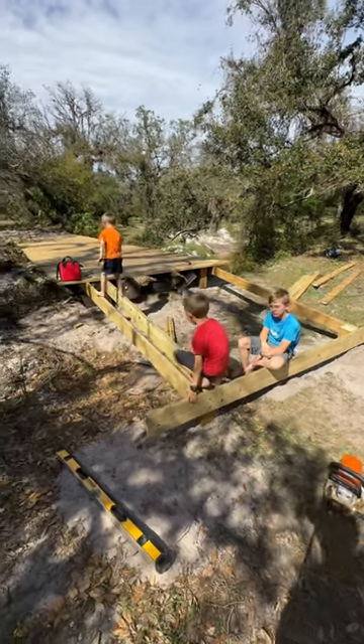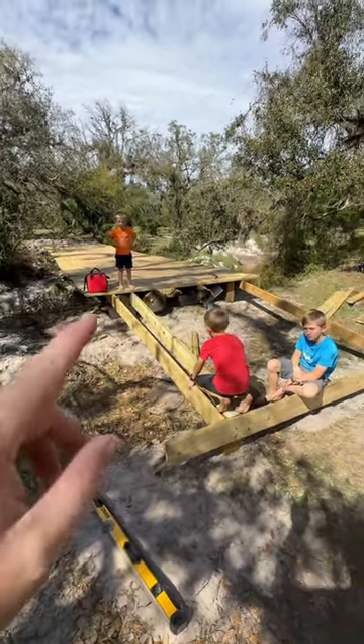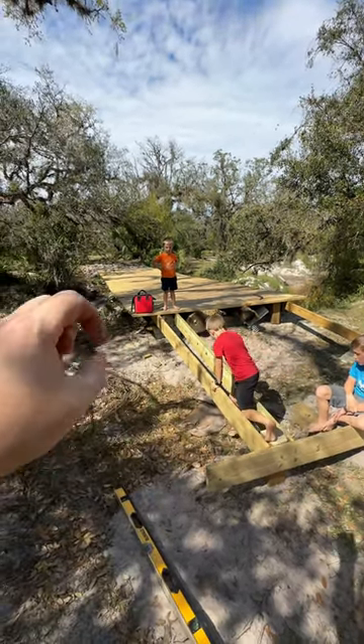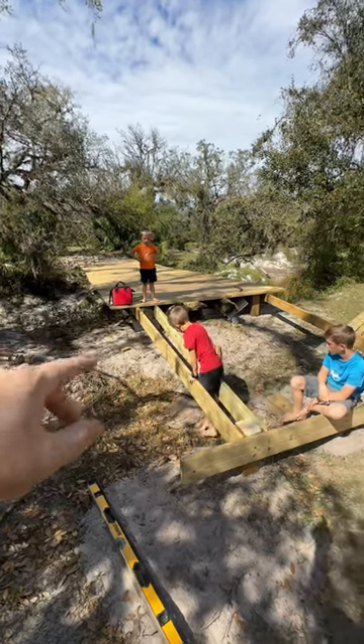Since almost everyone said to build a ramp, we decided we're going to build the ramp over here. We built this telephone pole bridge here across the creek. You can check out a couple videos previously to see how we did it.